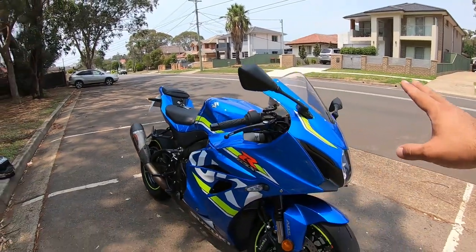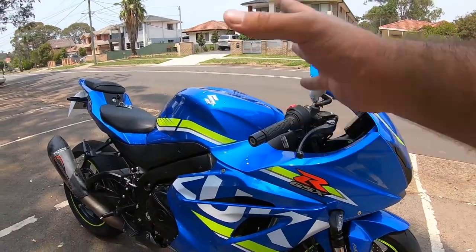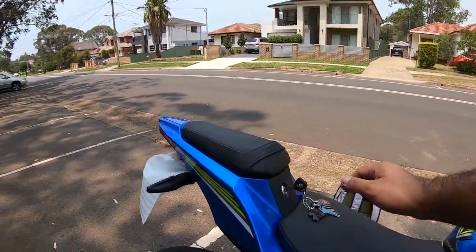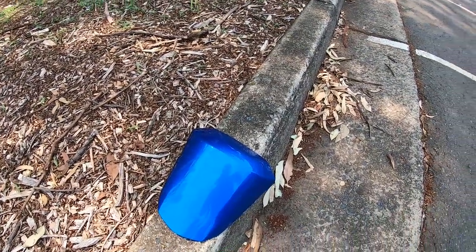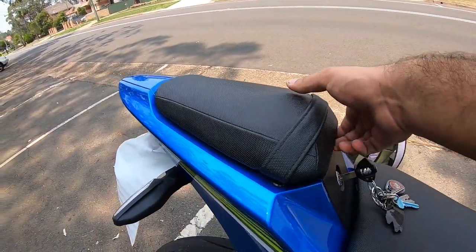The next modification I'll be doing to this motorcycle is adding a seat cowl. As you guys can see, I really like the paint scheme on this motorcycle, however the rear seat ruins the look of the bike. So what I've done is I bought a seat cowl for it. As you guys can see, it's the same color as the motorcycle.